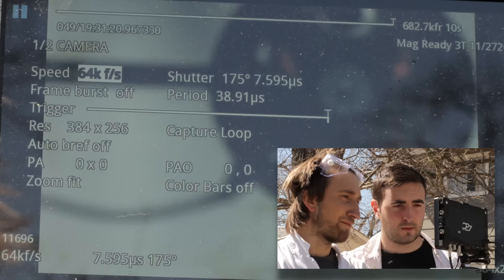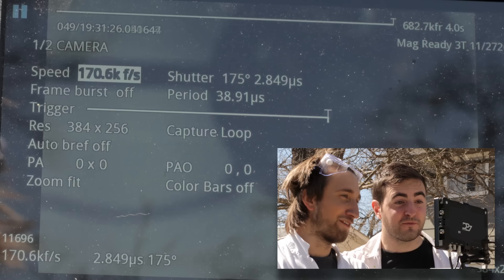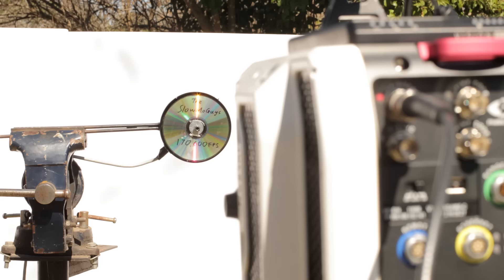That was at 62,000 frames a second — 40 minutes for one second. So what I've done here is lowered the resolution to 384 by 256 — very small, but hopefully big enough to see some shattering. Frame rate: 80, 100, 120, 150, 170,000 frames a second. We had basically 62,000 last time — now it's 170,000. That's ridiculous. I'm actually getting giddy just from the speeds. Let's blow it.